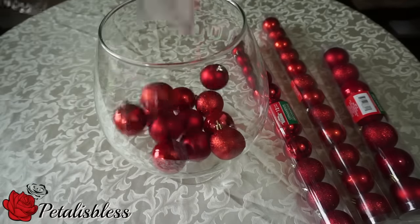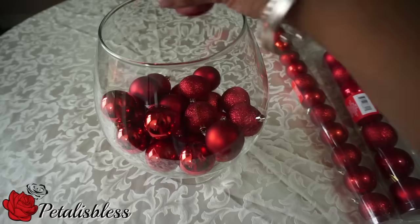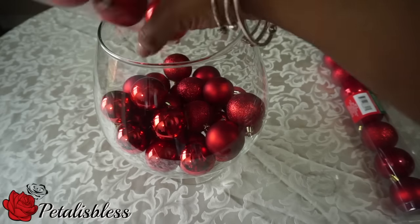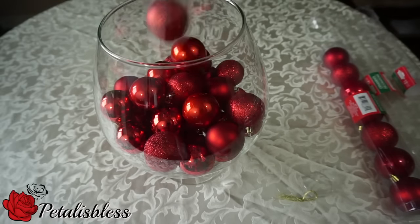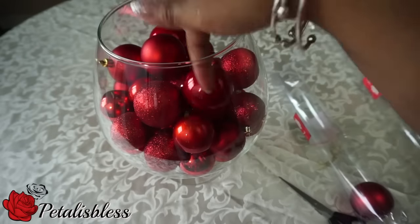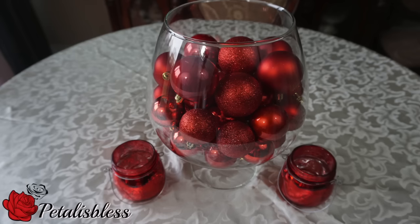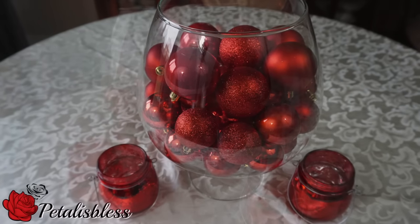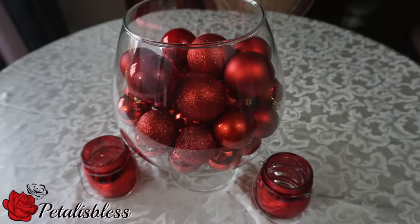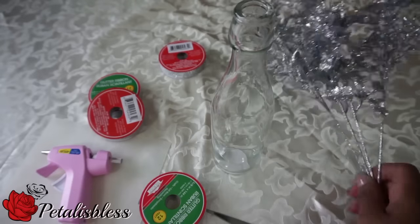I just bought some Christmas balls from the dollar store and I'm putting them into it. As you can see, this is a nice idea. Any little balls you have sitting around, you can just buy some Christmas balls and fill up with whatever colors that you like. And there we go!